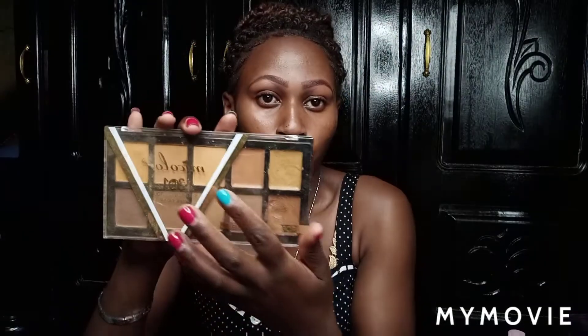Or you can use those who have contour palettes — it's a slim one, it has got concealer inside. You can use this one or that one. Me, I do prefer this one.